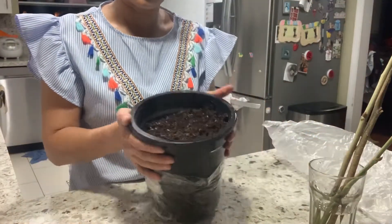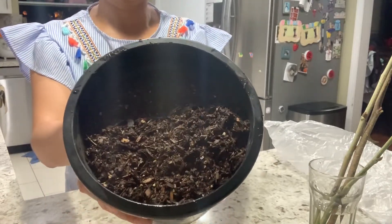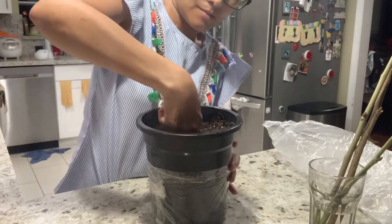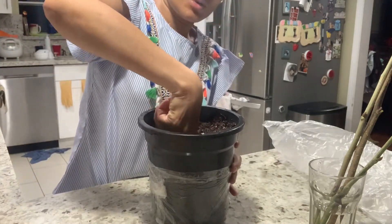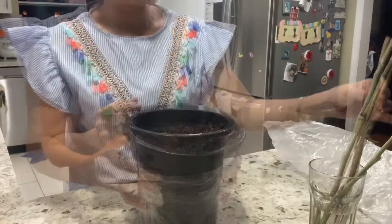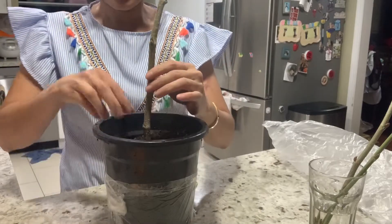I wet the soil in the pot really, really well. Then I'm going to make a little hole — about two inches down.